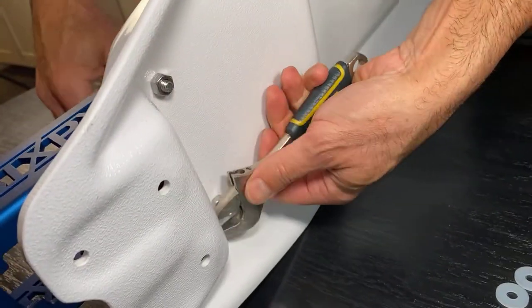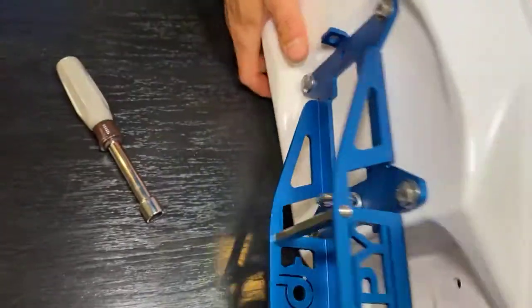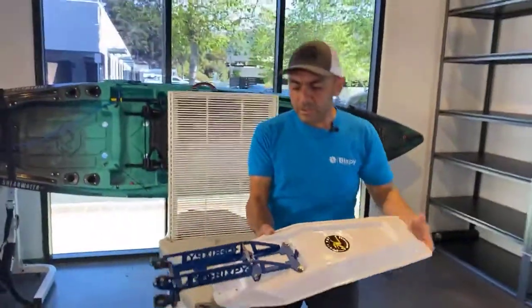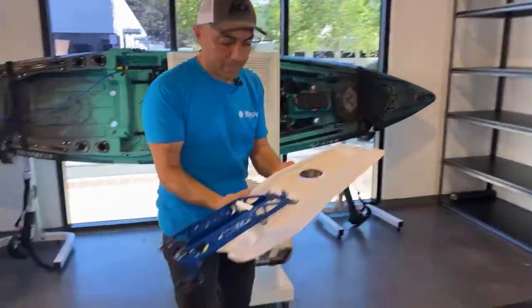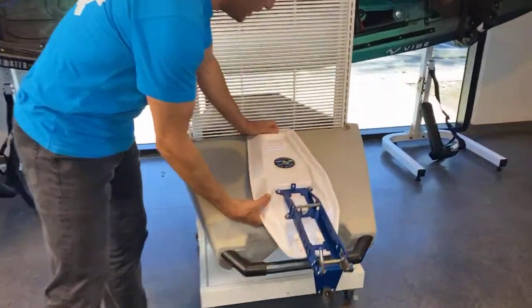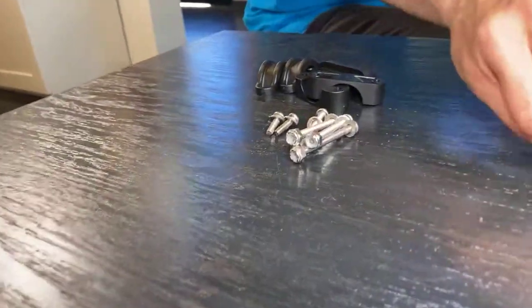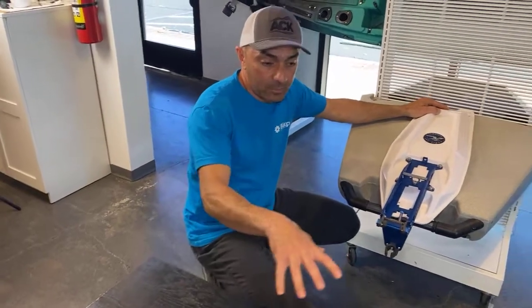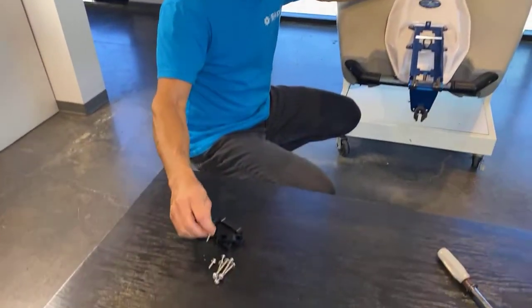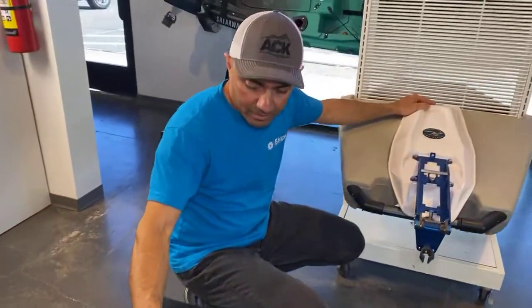That's literally it — that's all you need to do to get your PowerPoll plate onto the Hobie PowerPoll adapter plate. Now Hobie provides a number of nuts and bolts in their kit. You can buy this kit with the nuts and bolts or without. You can buy this as a bundle on our website — we do sell it with all the nuts and bolts. There are some extra nuts and bolts in here we don't need for this application. Everything we need is right here on this table.